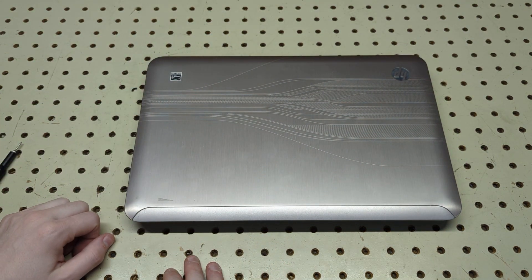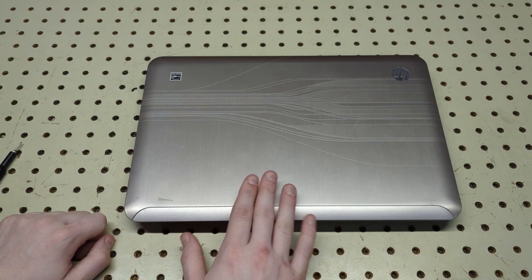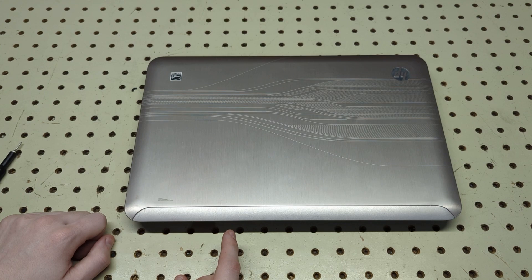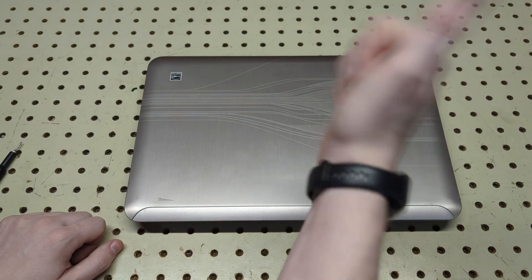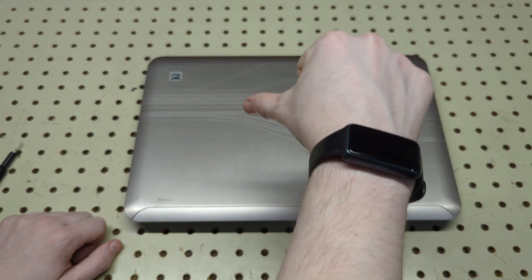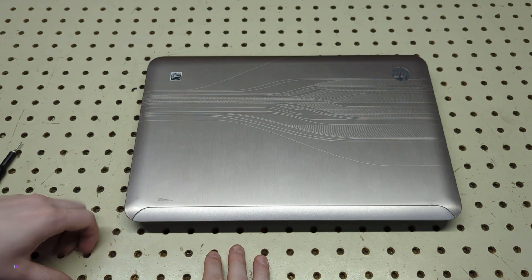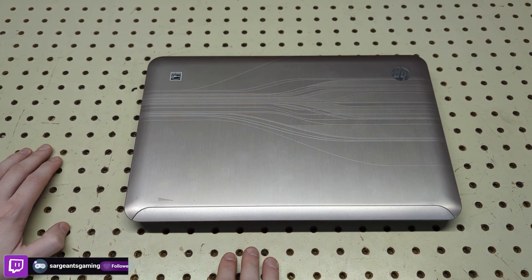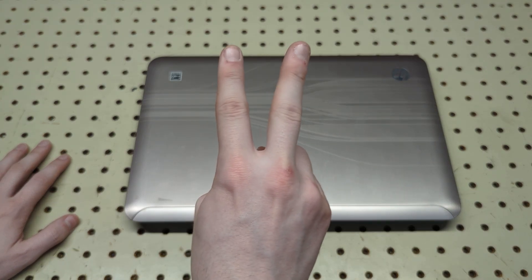If you want to see a video on me disassembling the entire laptop, let me know. Thanks so much for watching — this is a video on how to disassemble the HP Pavilion DM4, model number DM4-1065DX. If you enjoyed this video drop a like, if not drop a dislike, subscribe if you're new. I hope you enjoy these disassembly videos as much as I do making them — see you guys next video, peace out.